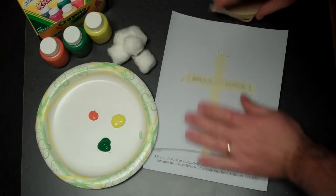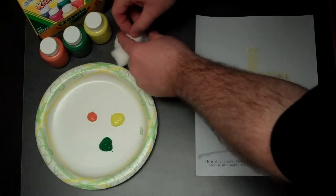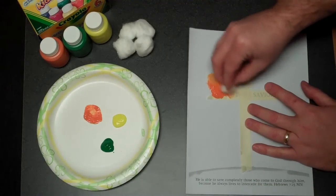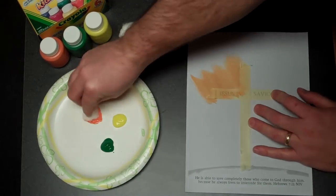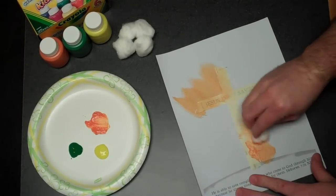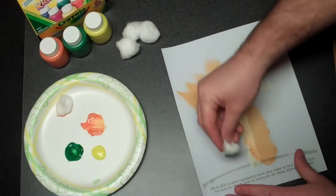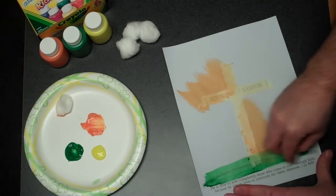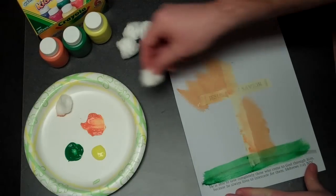So you put the drafting tape in the shape of a cross, and then you tell the kids to just dab and trace the outlines of the cross. Be careful to spread the paint all the way around or you'll get big blotches that won't dry easily. Put some green down here for the hill.